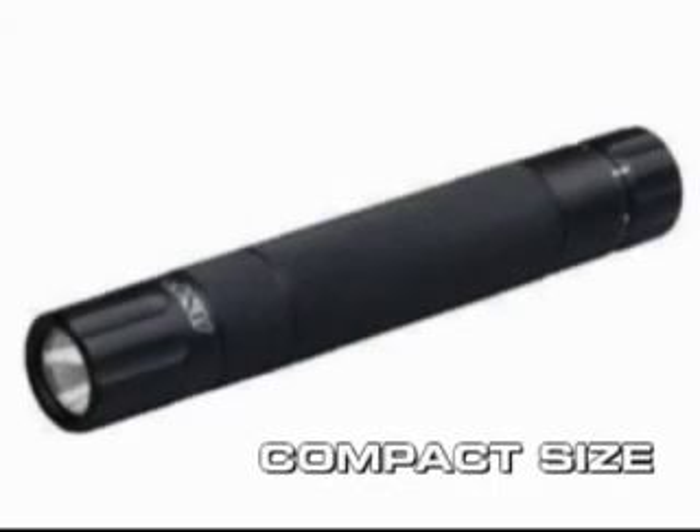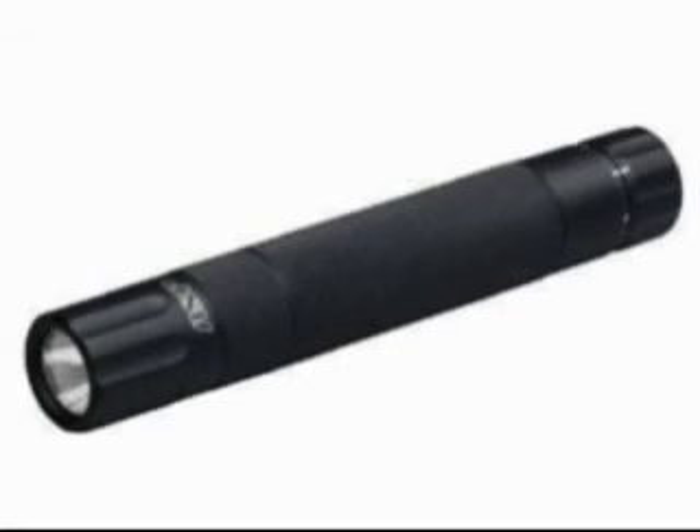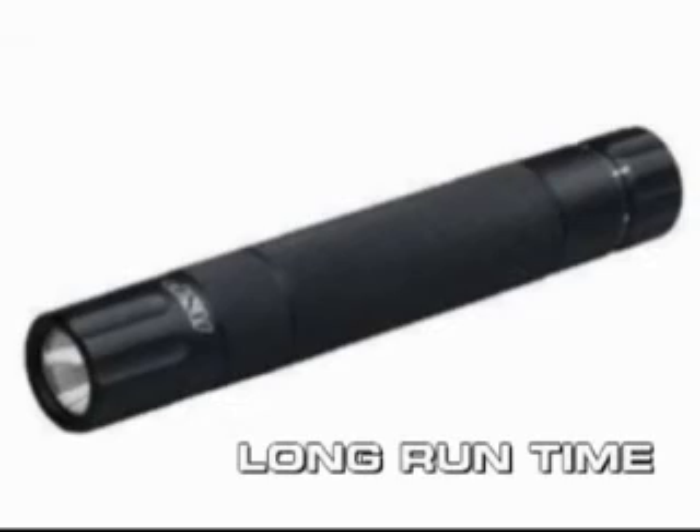All in all then, it's a small, compact, lightweight torch that gives a really excellent output in terms of brightness, and you haven't got to sacrifice on the battery time because it still has a three hour run time.